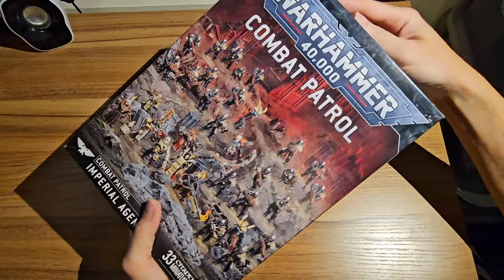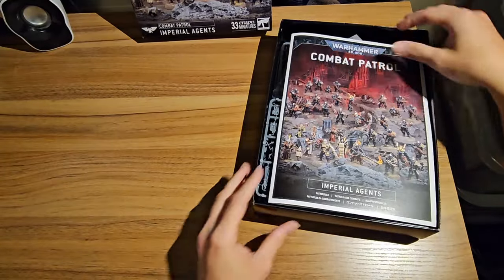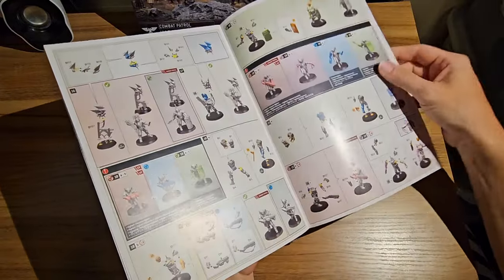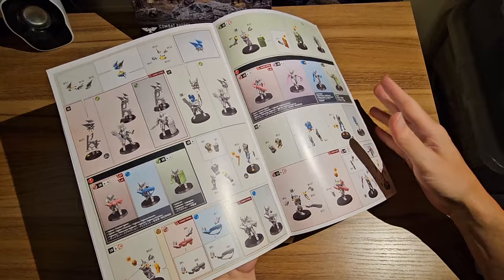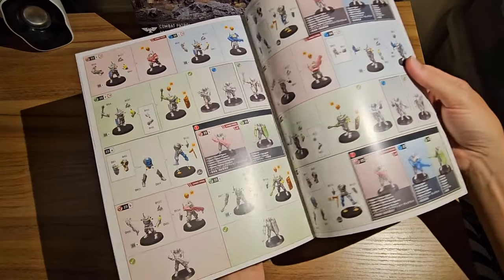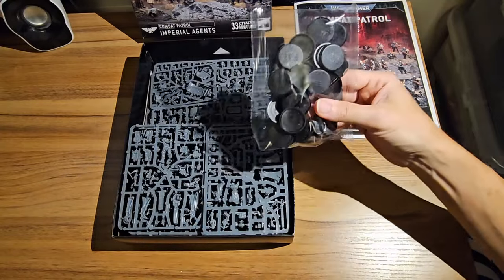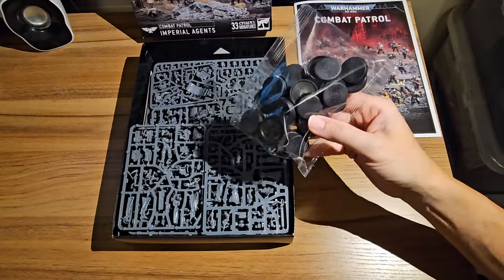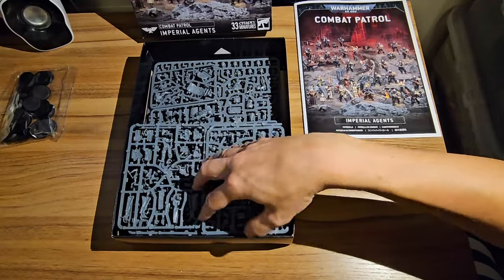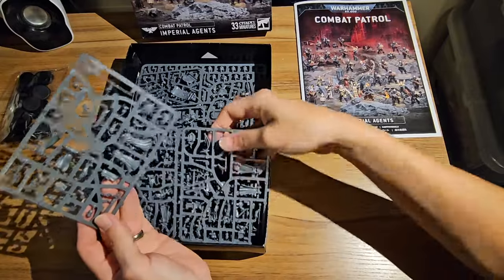Let's crack this bad boy open. So this is quite a packed Combat Patrol — 33 Citadel miniatures it tells me are in here. We have our lovely rulebook as always, beautiful build instructions in here, and what's good to know is it's not just telling you how to build them as they're pictured on the box, because there are some real multi-part kits in here. This instruction booklet tells you all the different options you can make, which is good to see because some of them are reasonably complex models. We also have our large bag of bases — most of these look to be on everyone's favourite the 28mm, or I think it's actually 28.5mm.